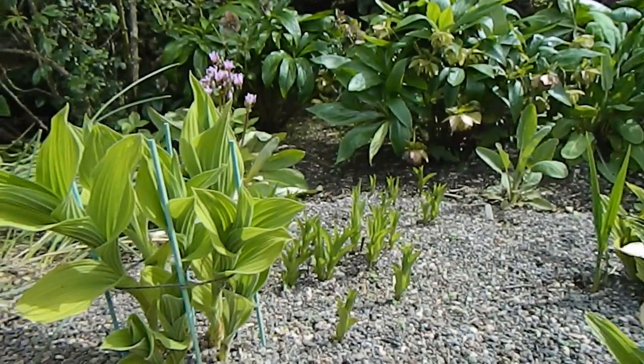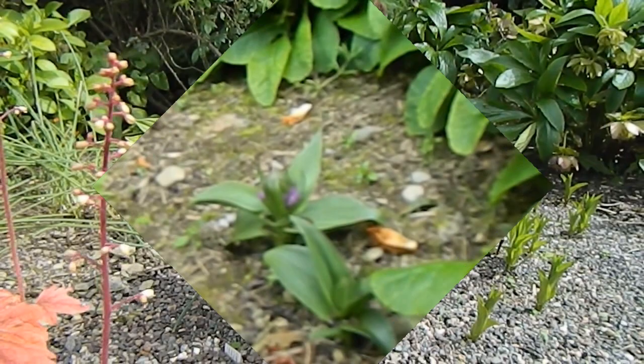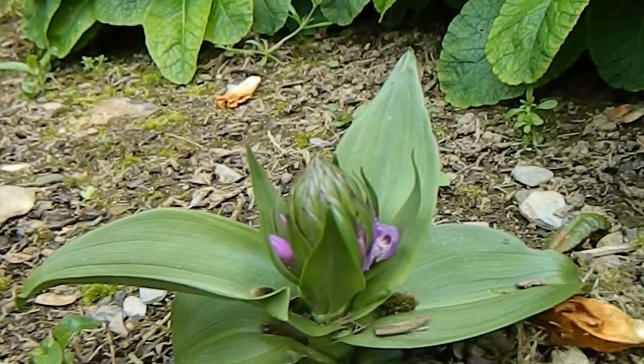The other Cypripedium over there is growing well but I think it's a while off flowering. Just while I have the camera out I thought I'd show you this native orchid just coming into flower — it's a kind of Dactylorhiza. I just think it's interesting the way it opens up. This is quite a small one.